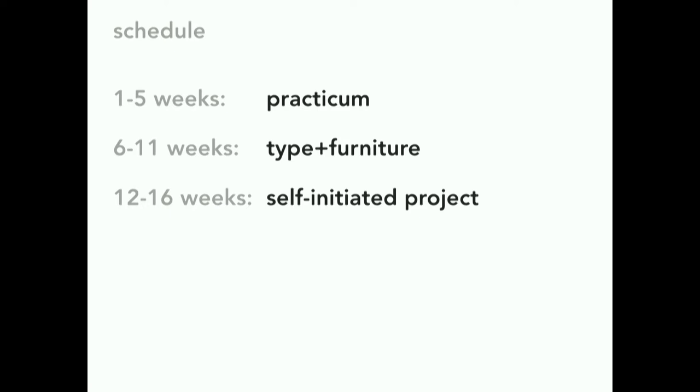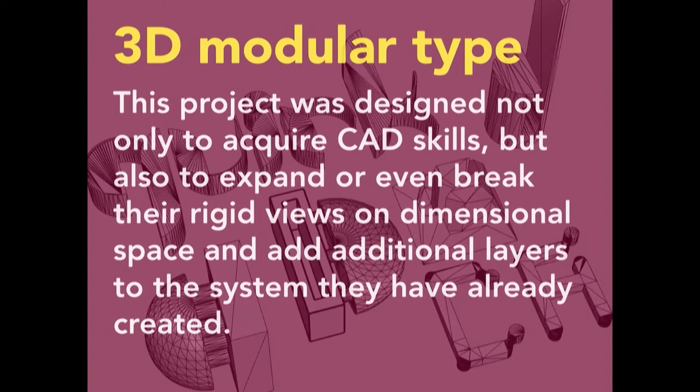My class had weeks one to five for practicum, six to eleven for the type and furniture project, and twelve to sixteen for a self-initiated project. The practicum included all exercises and practice to learn new software and tools. The first project was QEDEN revisited—two-dimensional modular type projects from the previous type course. We have typography one, two, and three, so most students already took or were in type three, and they revisited that project.